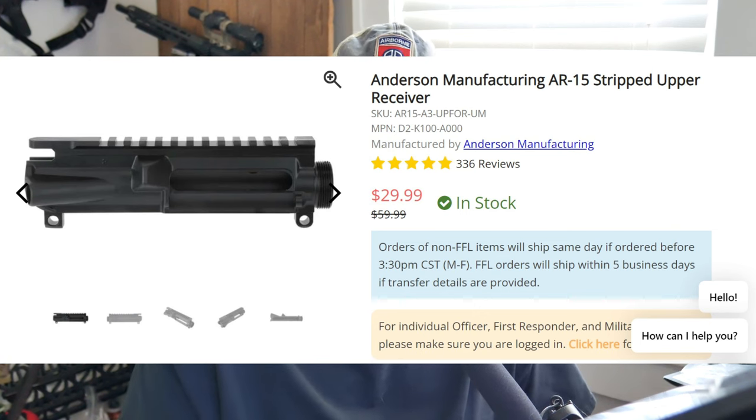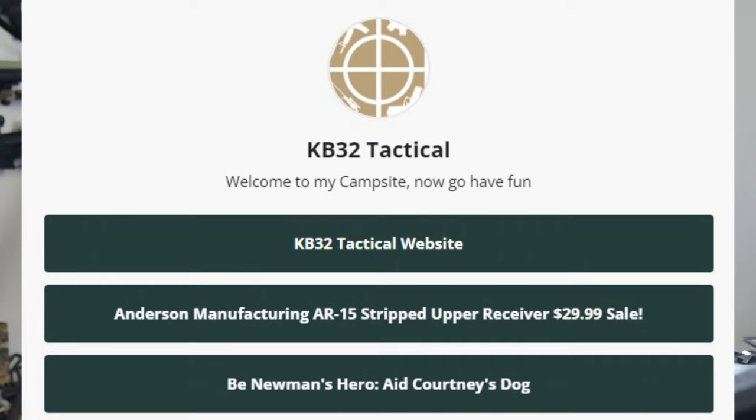Big deal over there. My campsite — there's a little tab on there that you can find it down below. Also, I need your help with something. This is me asking for you guys personally; I don't ask a lot.